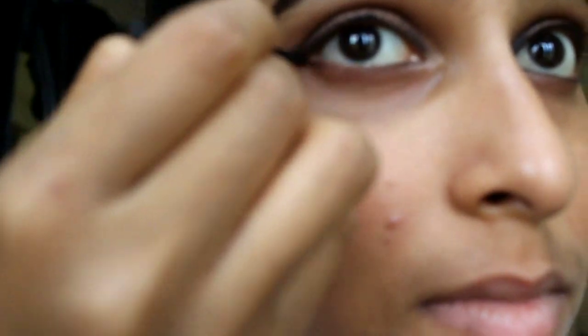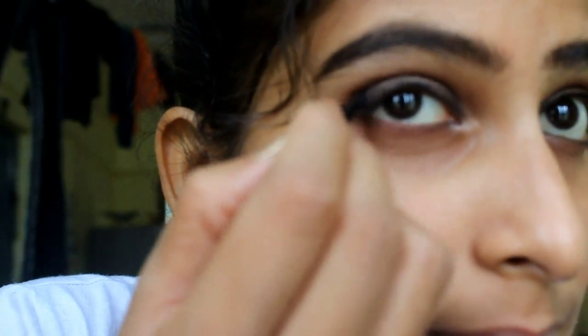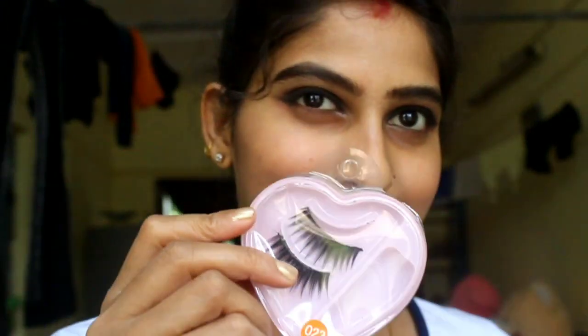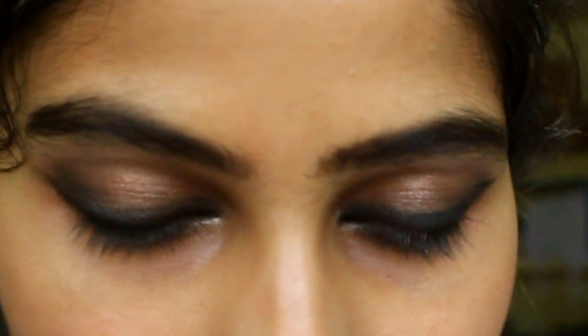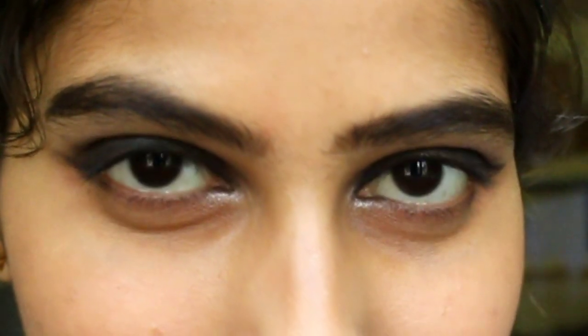I will apply the eyeliner in the same way as I do the corner setting of the eyes. Any fallout under the eyes I will remove with makeup remover. I will put on false lashes — you can do it according to your choice or you can skip.